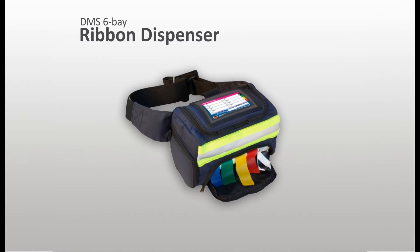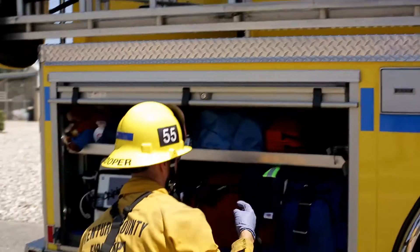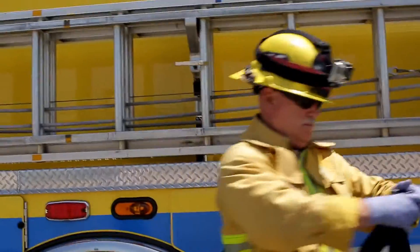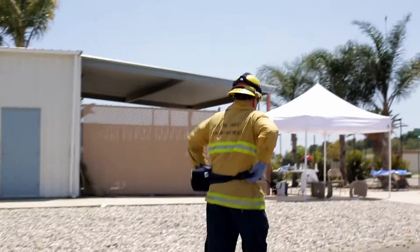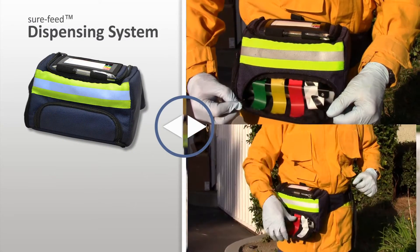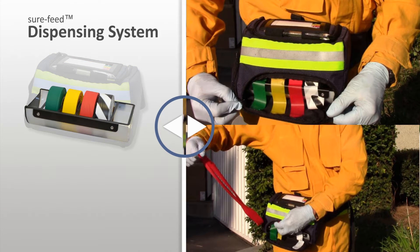By design, the Disaster Management System six bay ribbon dispenser provides responders with the features and functionality required to optimize the initial triage process. Developed from years of field experience, the dispenser system was engineered to overcome the critical points of failure inherent in other designs. Reliable dispensing is at the core of the system's design, achieved by utilizing a dedicated dispensing bay and integrated ruggedized tray to ensure ribbons feed reliably in any environment.